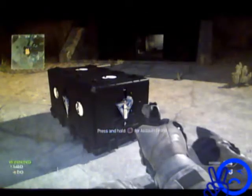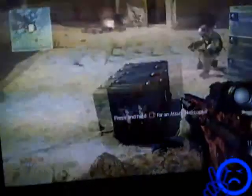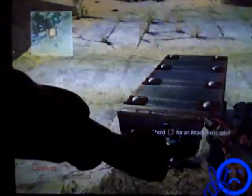If you look on my brother's screen — sorry, I know the quality's really bad — if it says 'press and hold for an attack helicopter,' if it says 'an,' then that means it's fake.